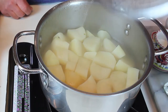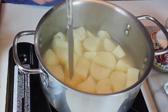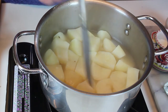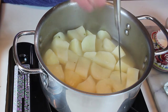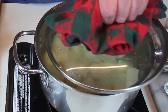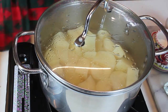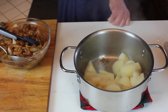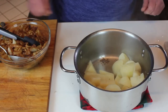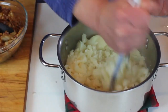Let's look at our potatoes. They've been simmering about 25 minutes or so and they're perfectly knife tender — absolutely perfect. So what I'm going to do is drain most of this liquid out. Now that the liquid is drained, we're going to start mashing these up a little bit.